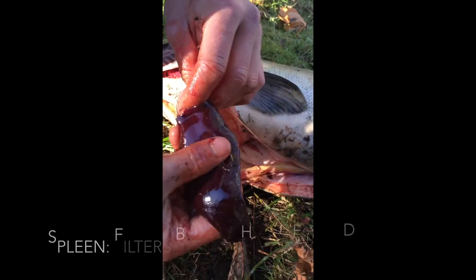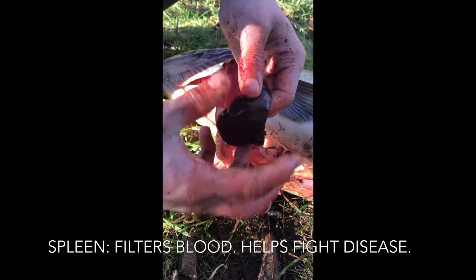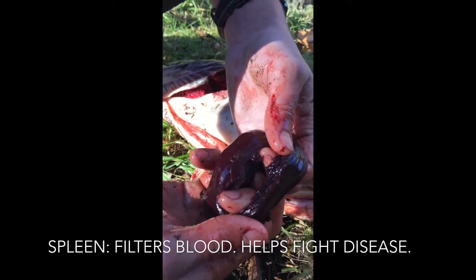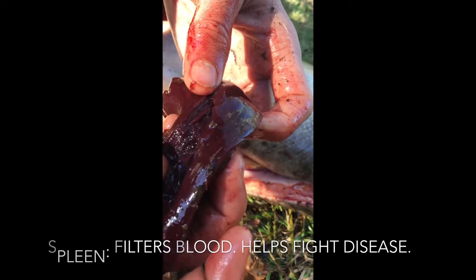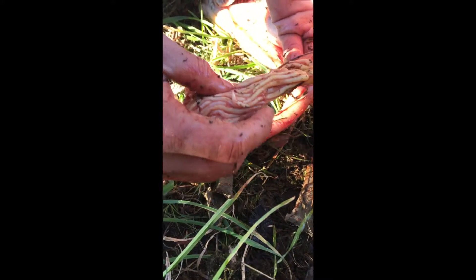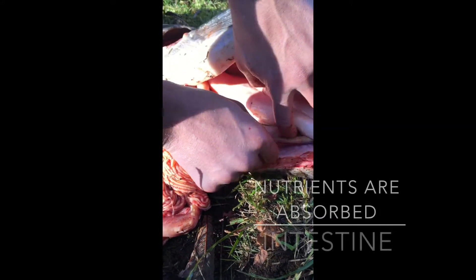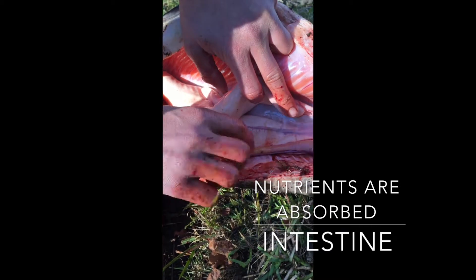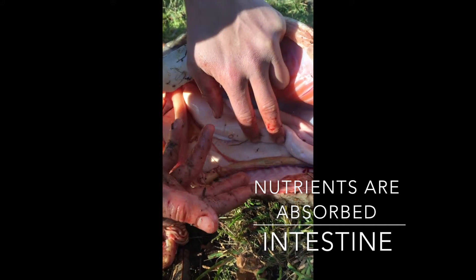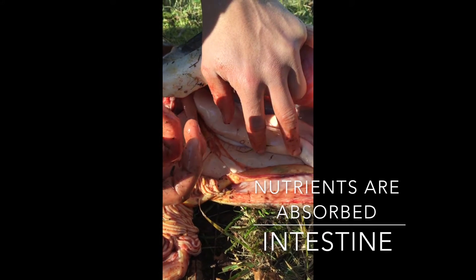Here we have the spleen, which is going to clean the blood, kind of like the liver — another similarly porous, bloody organ. Let's travel on down. Here's the stomach. Here we have the pyloric caeca, which attaches to the intestines. The intestines are where — so the stomach breaks down the food — and the intestines are going to absorb the nutrients that the stomach has digested.